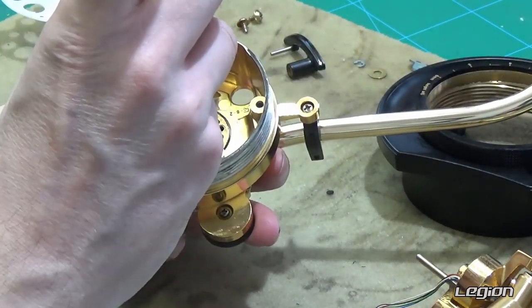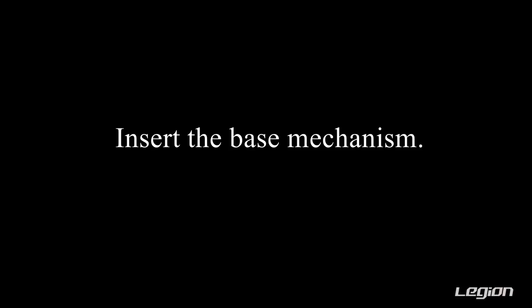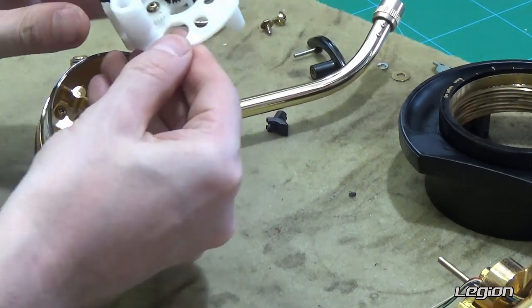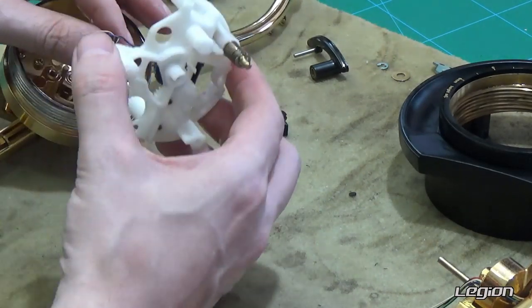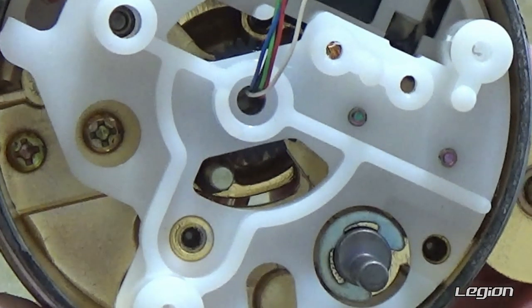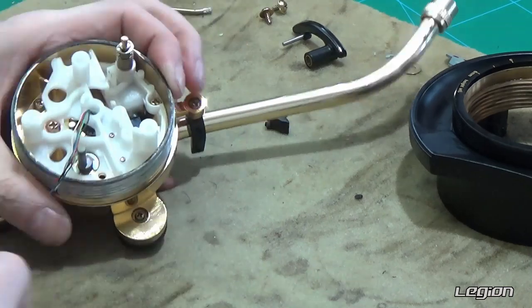Now we put the screws back in that hold the tone arm in place. Next we are going to put the plastic section back in — make sure the anti-skate is set to zero, and make sure that the anti-skate spring is in the correct place as indicated on the video. Feed the five wires through that centre point of the plastic, and as you reinsert it, make sure that the spring is in the correct position with the anti-skate set at zero on the wheel. That is the second most important thing when reassembling this tone arm.